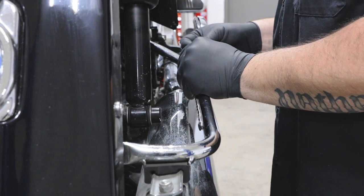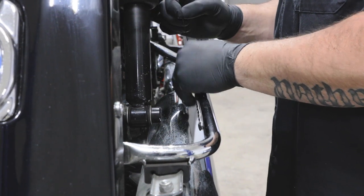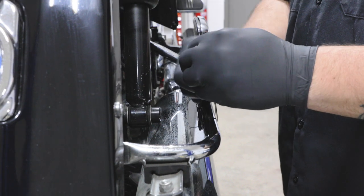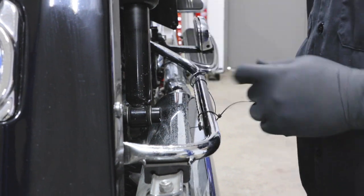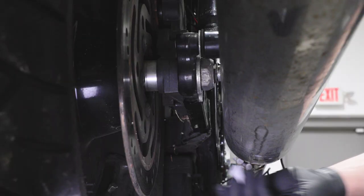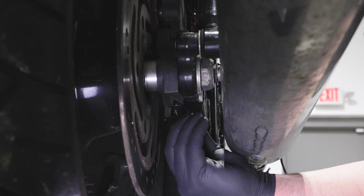Zip ties may also be used to secure any strips to the bike's frame rails. Avoid over-tightening them so they do not splice open, which will void all warranties. Repeat this process for the remaining light strips.